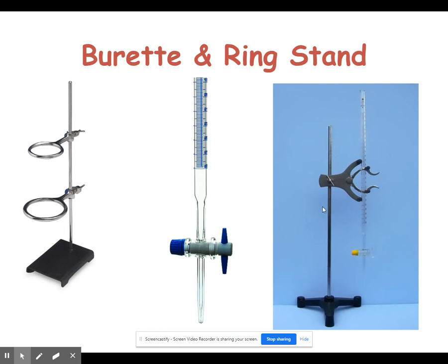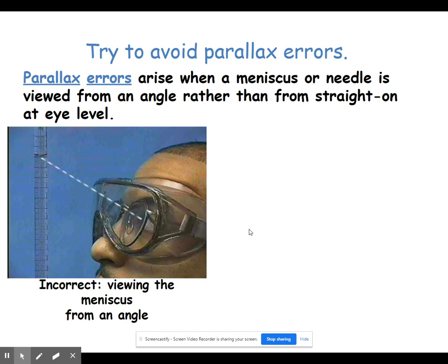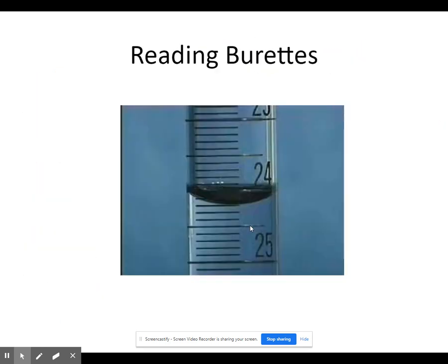The stand that holds the burette is called a ring stand if it has a ring on it. One important thing about reading a burette: the markings on a burette start with zero at the top, and the numbers get higher as you go further down. This is the opposite of a graduated cylinder, where zero is at the bottom and numbers get larger as you go up. With a graduated cylinder, we're concerned with how much liquid we add; with a burette, we're concerned with how much we've released. So the numbers are backwards — be very careful about that when reading.